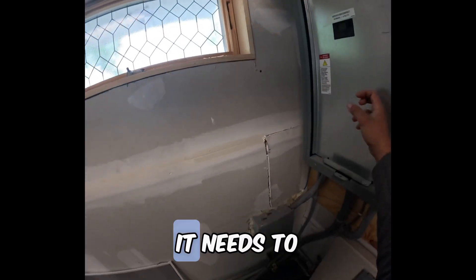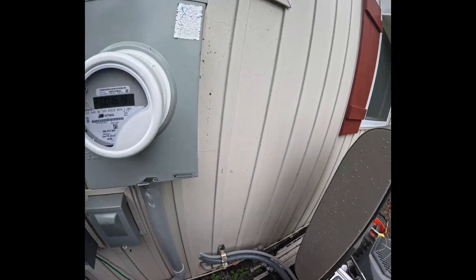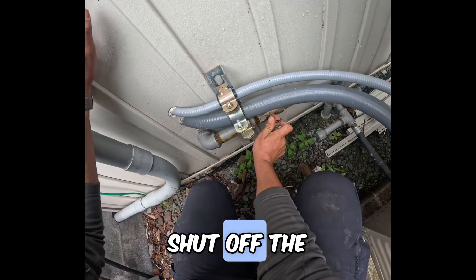Showing that it is working and doing what it needs to do when it's sensing no power. Go ahead and get the power back to the house. We'll wait for this to shut down and we'll get started. Hit the off button and shut off the gas.